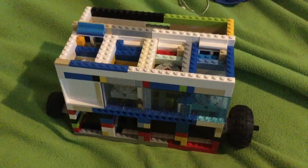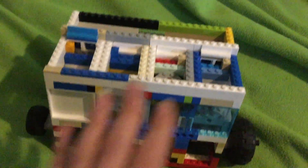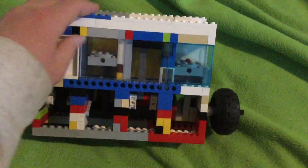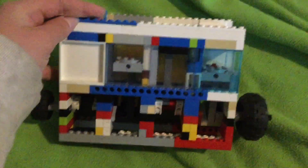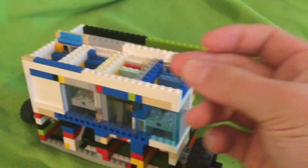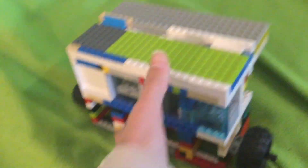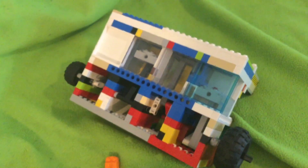I do plan to make a video trying out all the different possible firing orders, so stay tuned for that. All right, it worked — now that it's back together, let's go and run it.